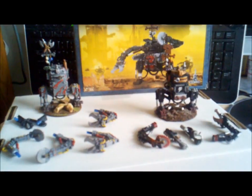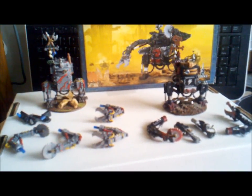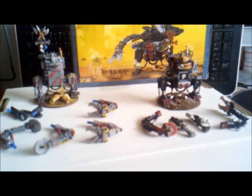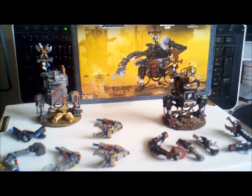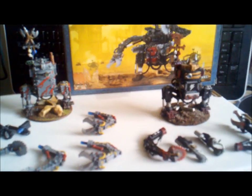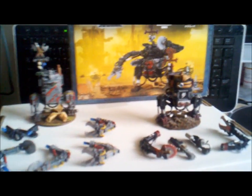This is just a real quick video to show what I acquired from a buddy of mine who's updating his Ork army to the current models. Although I'm doing the same, I'm also collecting older models. He knows I have no dreadnoughts, which is one of the few things I need for my Orks. If you've seen my video, you know I have a rather large Ork army but no dreadnoughts.